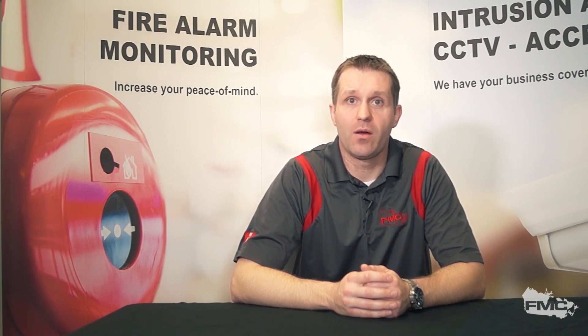If you have any questions, please visit our website at www.fire-monitoring.com or call us at 1-888-789-FIRE.